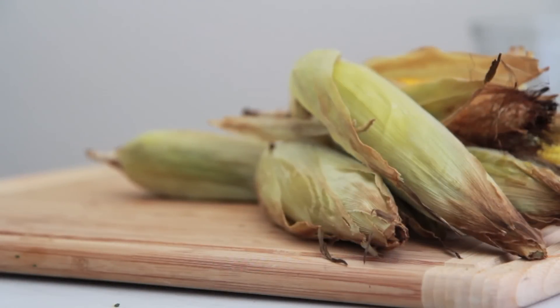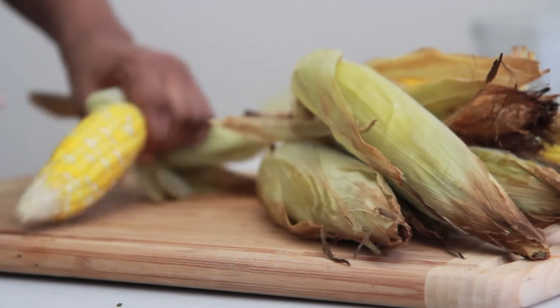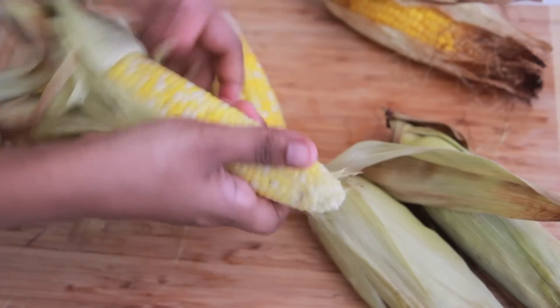We're going to start with some good old fresh oven roasted corn. I love oven roasted corn. You can also use grilled corn too. Make sure it's fresh — don't use that can of frozen stuff, okay?